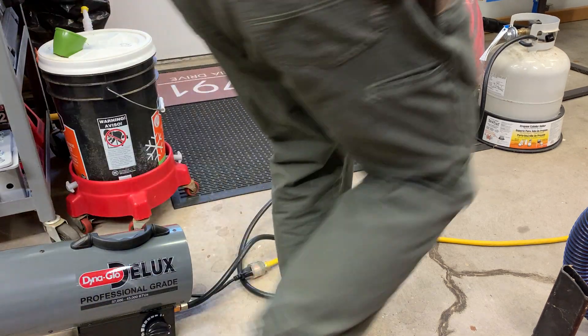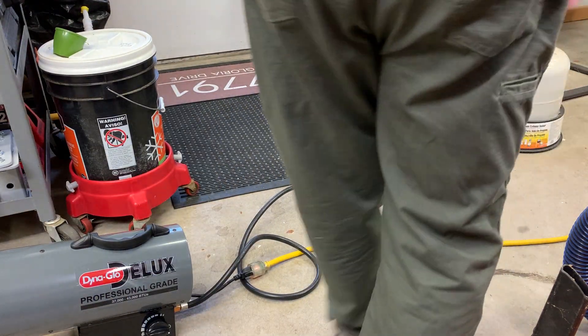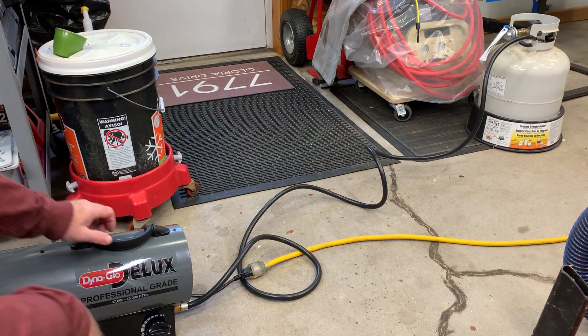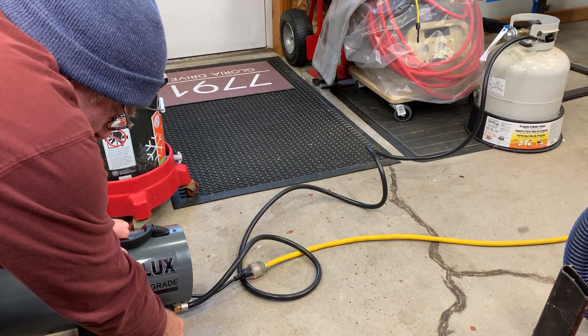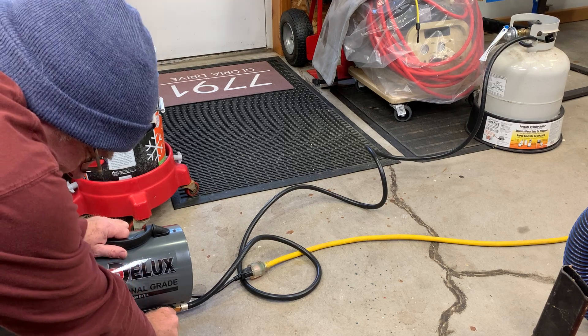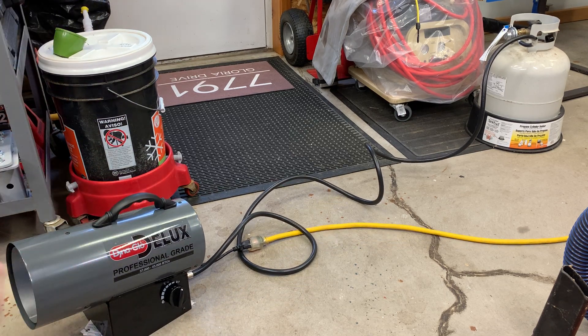Helps turn the propane on. Lights pretty easy.